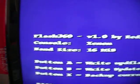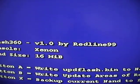Then just exit out of this and plug your USB into the console. Go over to your dashboard and plug it in, then hit RB and this should come up. You want to hit flash360.xex and this will load. You'll see Flash360 V1 by Redline99.